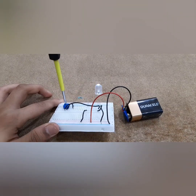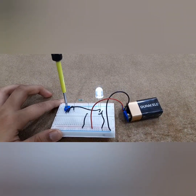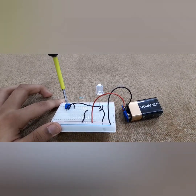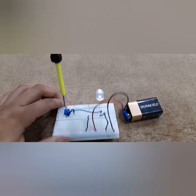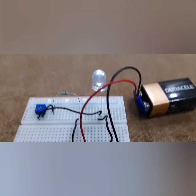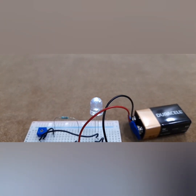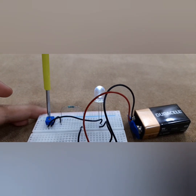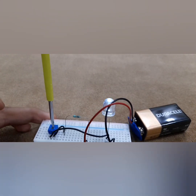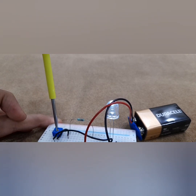Oh my god, it's actually happening — you can actually see it, it is working! I'm going to try and get this a bit closer to you so hopefully you can see it. Look at that — oh my god, that is so cool!